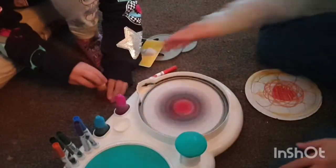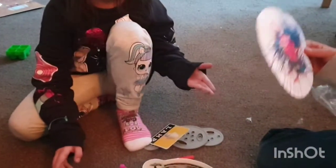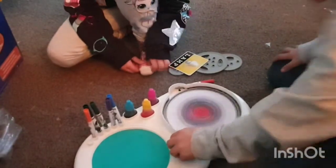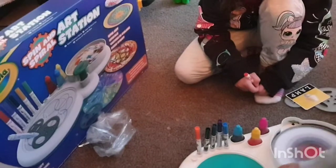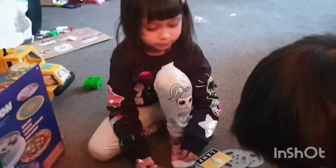Stop! Don't do it. No! It's okay, it's gonna damage your paper. I think you should put too many - you have to leave it on paper. Wow! Well done!